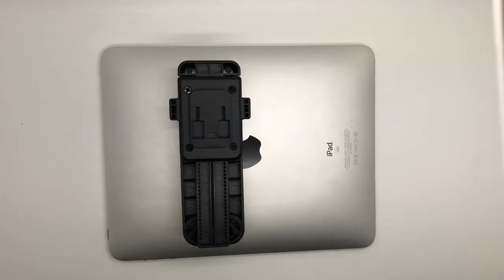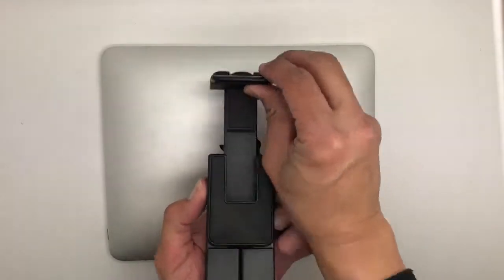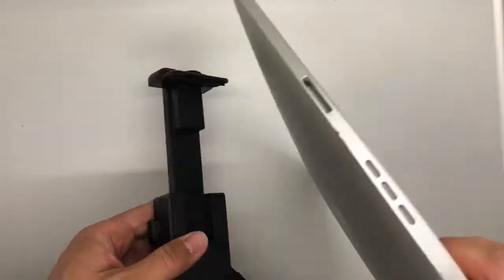Hi, to fit your larger size tablet or iPad Pro, please start by pressing the release button here. Once it's pressed, you may then extend the arm mount and put in your iPad.